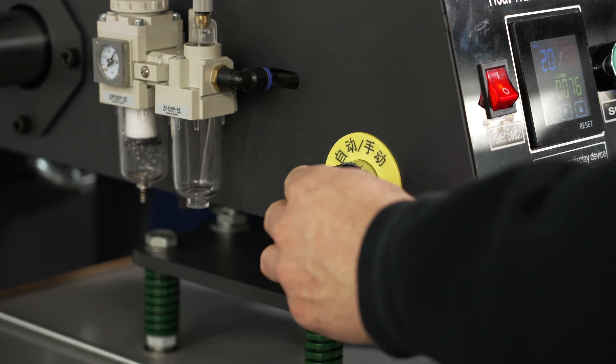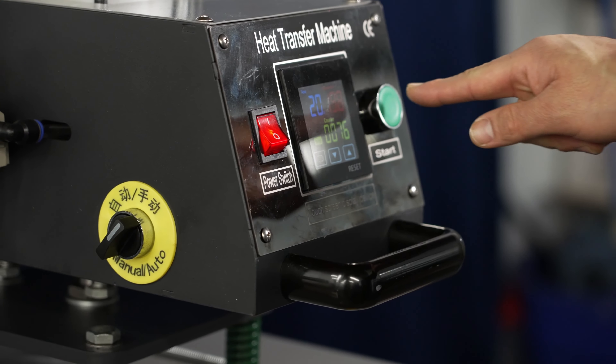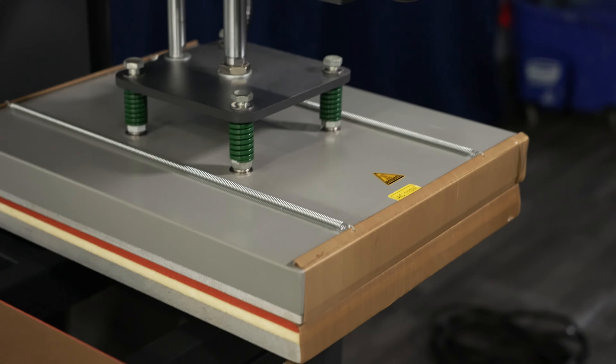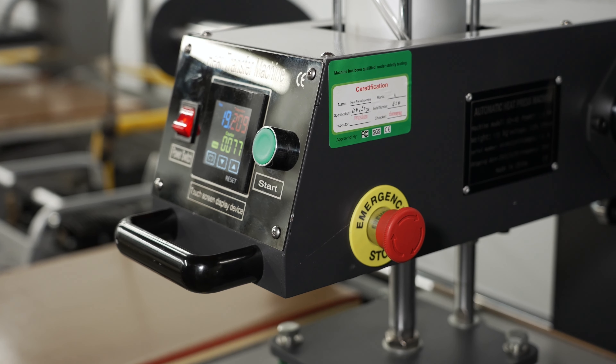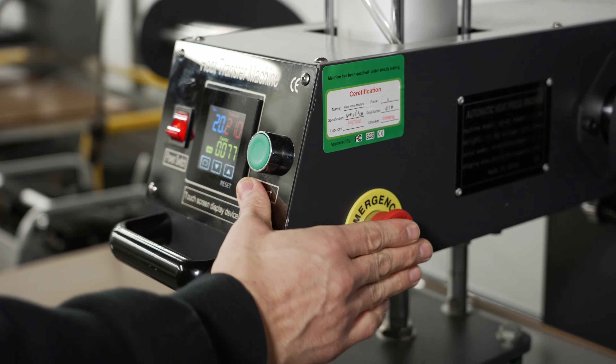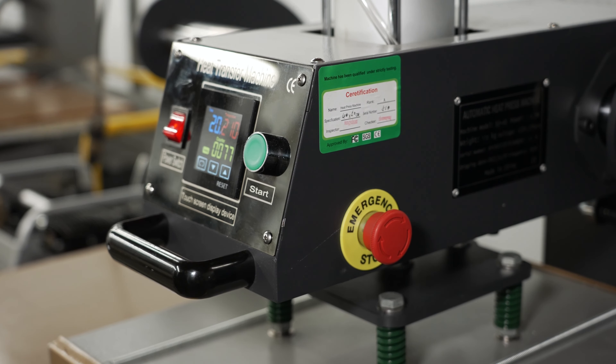To enter Manual mode, you will turn the switch all the way to the right. In this mode, to lower the heating element, you will have to hit the green start button. The heating element will stay down for the inputted time. If at any moment you need to raise the heating element before the time finishes, you can do that by pressing the emergency stop button on the right-hand side of the machine.